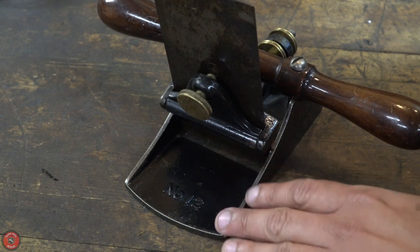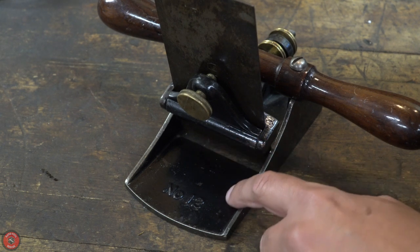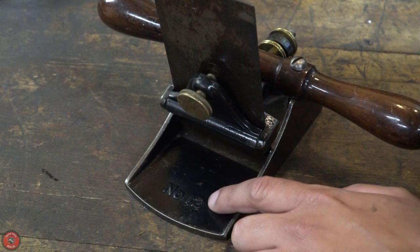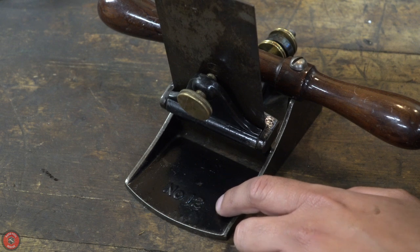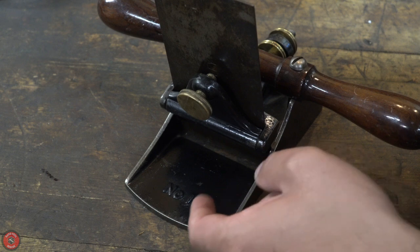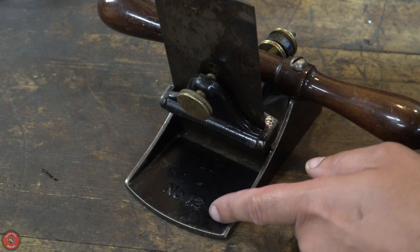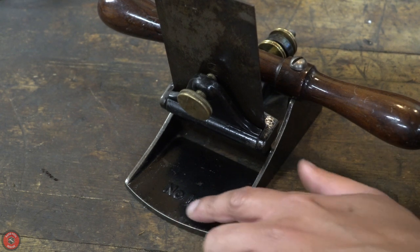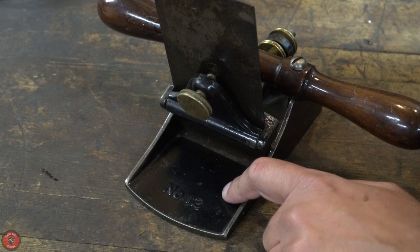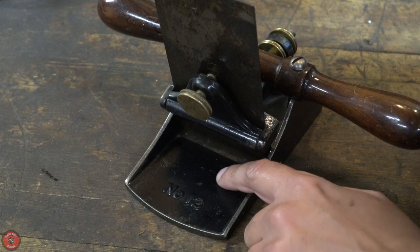So that is what we're trying to recreate today. This specifically is a Stanley number 12 scraper plane from around the 1910s. Therefore it still contains a finish that is Japaning. Stanley moved to non-Japan finishes after World War 2. This type of finish is very thick, goes on very thick, but is also extremely durable — you can't really scratch it with your nail. It's been here for over a hundred years and this one is in fairly nice condition. We're going to try to recreate this exact look. This level of gloss was probably a little more glossy when first applied a hundred years ago. It does dull over time but can be brought back just by polishing to a higher sheen.